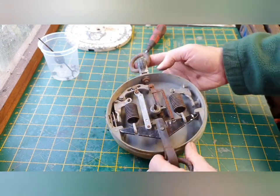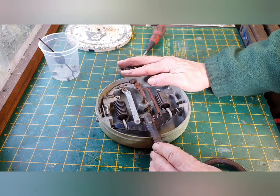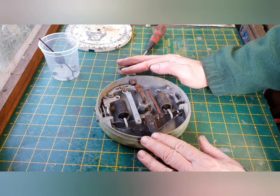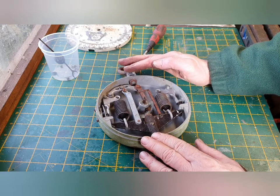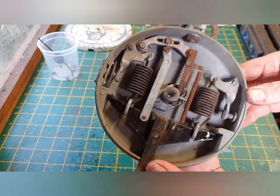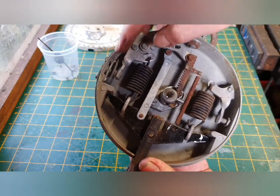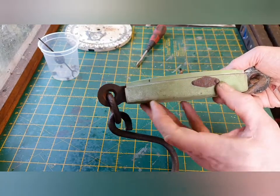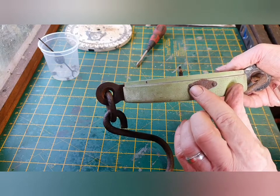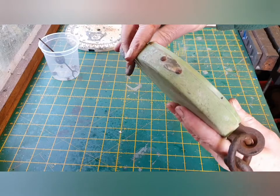So the next thing will be to get this unbolted and get this unhooked. It looks as though there's a bolt there and a bolt there, and those appear to be held on or covered by that, so the next thing will be to get this and that removed.